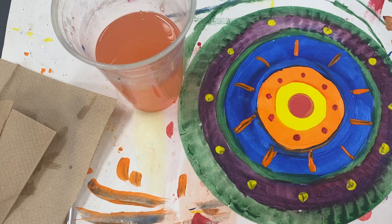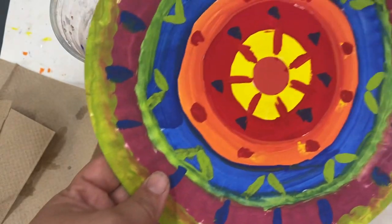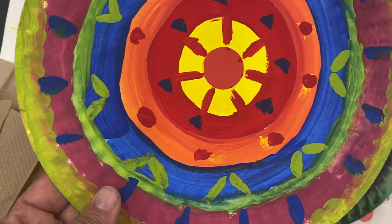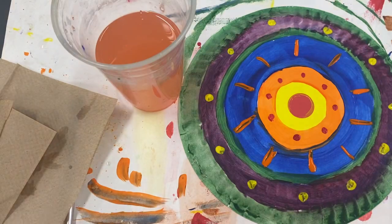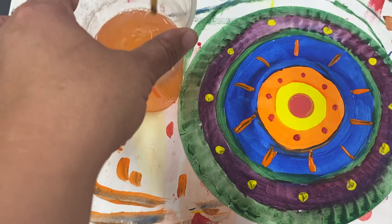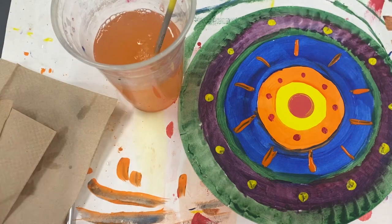You can be finished if you've done at least three sections with little designs, but if you want to do more you can do it in every single little section like Miss Brooks did — fix them up and decorate them. When you're done, we're gonna carry this to the drying rack to dry, and it will be finished.